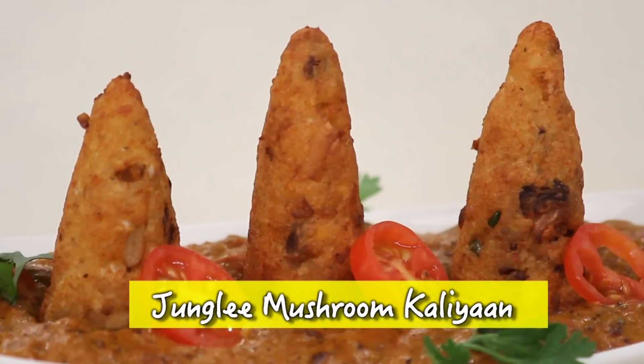Jungle Mushroom Kalia — why jungle? You would come to know. This is Sanjeev Kapoor's Khazana, and my name is Akshay Nayar, and you would be with me for the next 7 to 8 minutes while I do this.